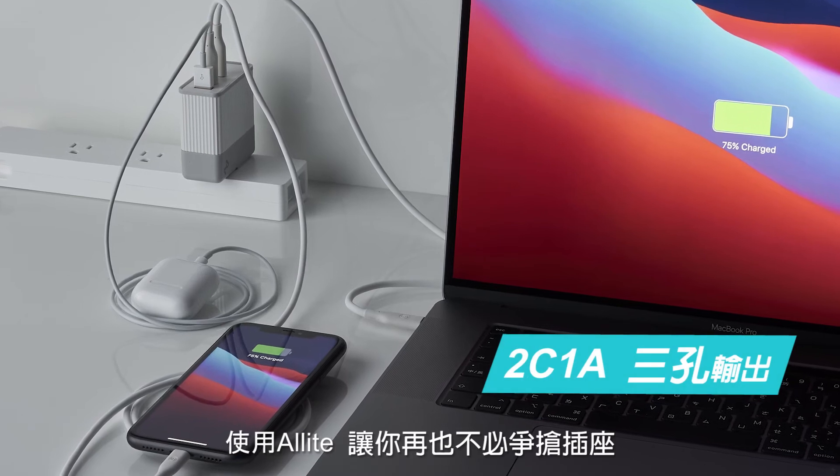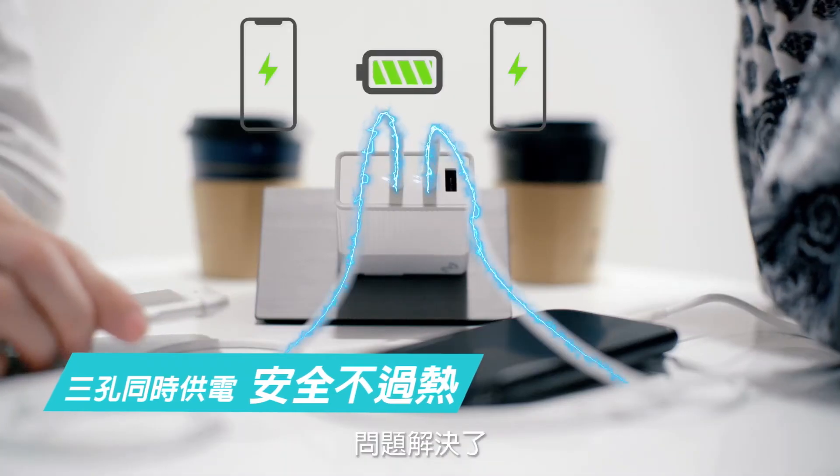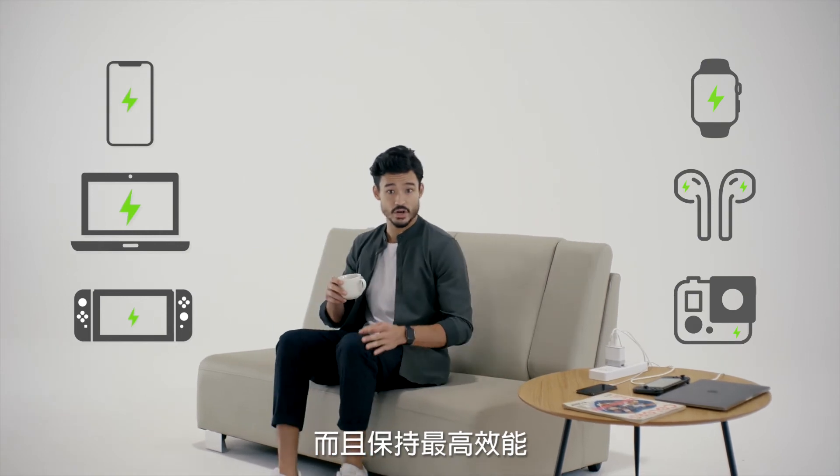If you switch to Alllight, you won't ever have to fight over an outlet ever again. Just like that — problem solved. So that means you can charge three devices at the same time, while keeping high efficiency charging.